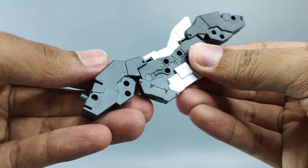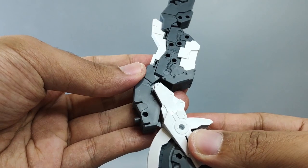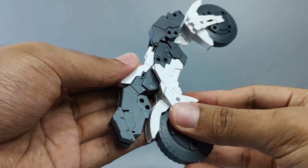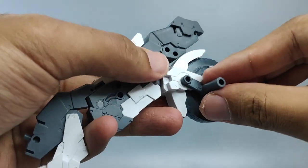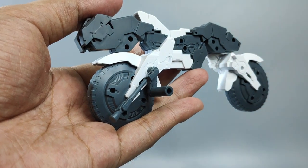Grab this part to cover up these areas and add some additional detail to the main body of the bike. Then attach the front wheel and the rear wheel. This part goes right here. Same goes with this stand, and do the same thing for the other side.